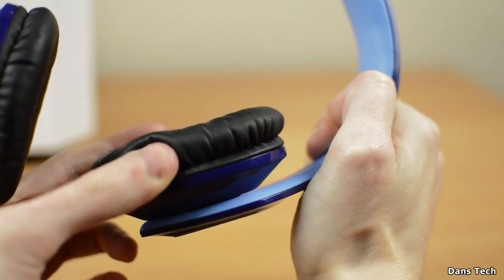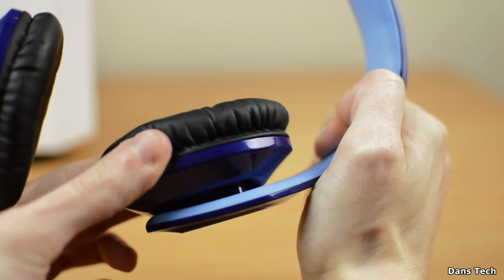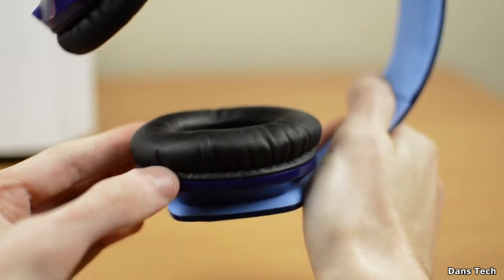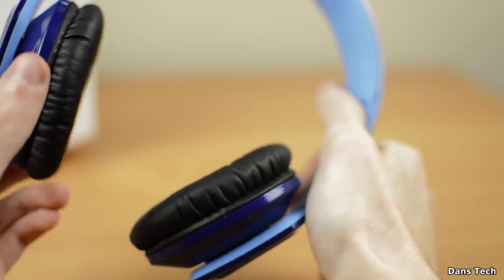Something that does have a lot of play in them is the earmuffs. These are mounted on a cylinder-like hinge which allows the earcups to move around 10 to 15 degrees around their own joint. This allows you to ease the fit to your head shape, which is pretty nice to see instead of them being fixed.